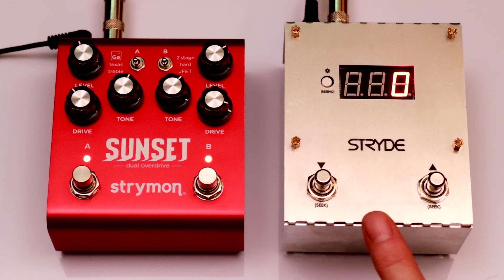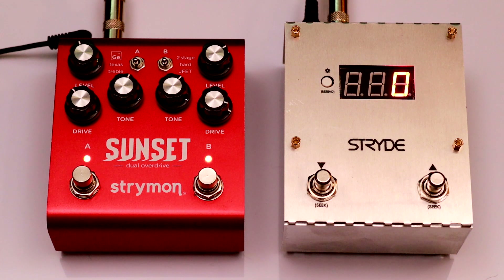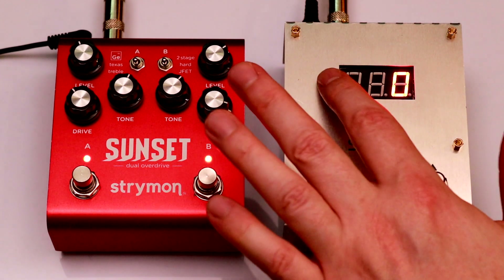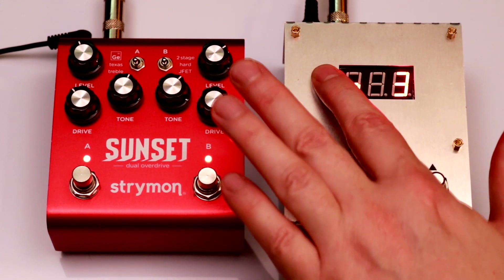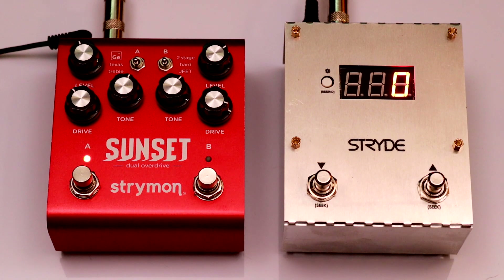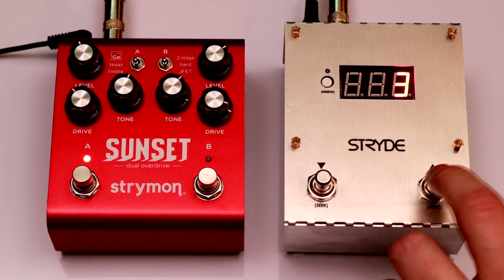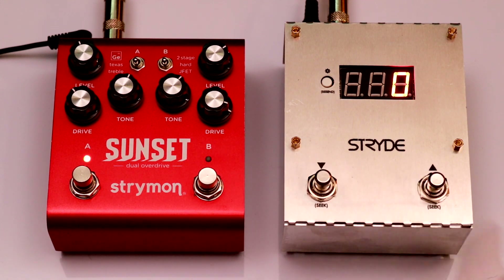Here I have Stride connected to a Strymon Sunset using a quarter-inch TRS cable. I already have the Sunset configured to listen for commands on MIDI channel 2, so I'll use the config button to set channel 2 on the Stride. Now I can scroll up and down through up to 128 presets stored in the Sunset, and I also have constant visual feedback.